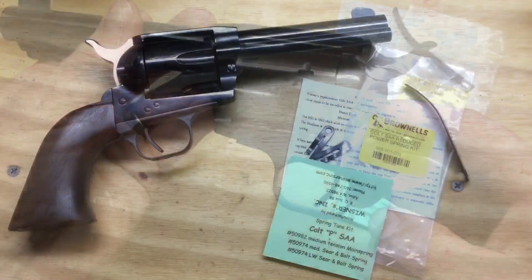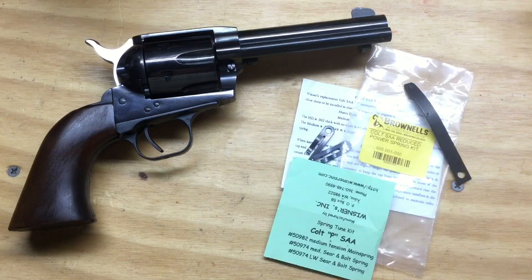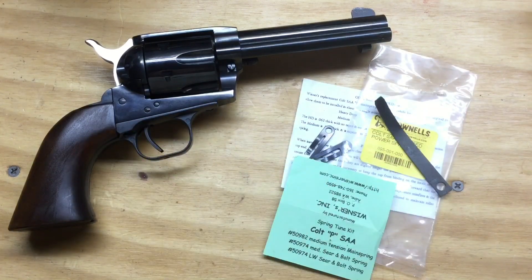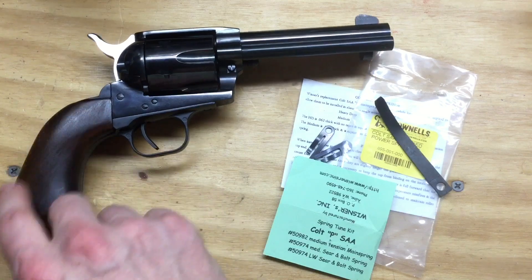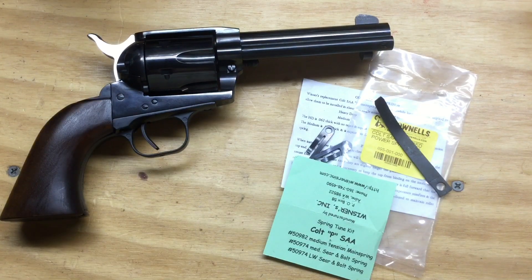Far happier with this now — I think she's ready for the range. If you do get one of these, go ahead and pick up one of these Weisner spring kits, and take a minute or two with the grinder to make that back spring fit. The grips were fine before, but I'm happier with that tongue oil and beeswax finish. Now that I've got all those large bullets cast up for this, I'm excited to get it out there. Thank you for watching, and God bless.